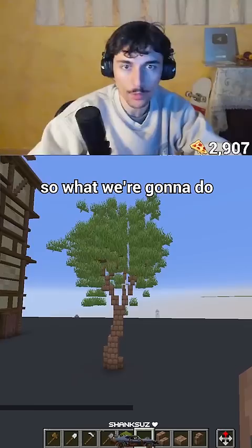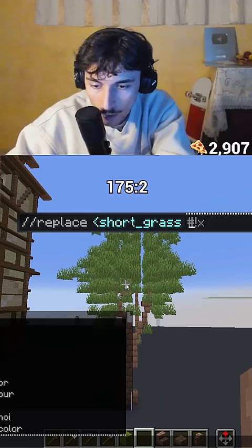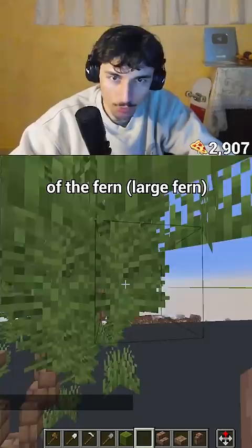Now what we're gonna do is gmask the short grass. Then we're gonna replace below the short grass with 175, which should be three — the bottom of the fern — which is gonna look prettier. Now if we want to go a step further...